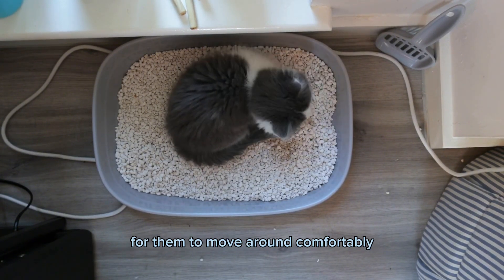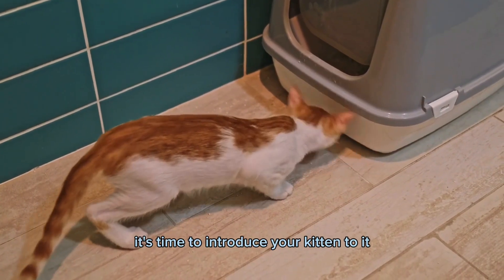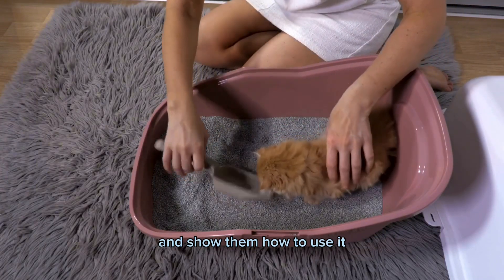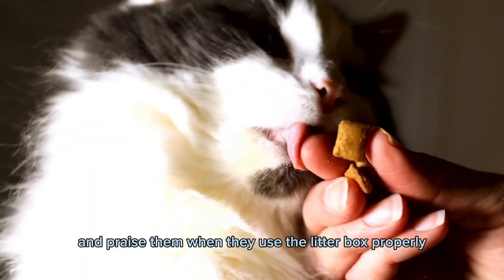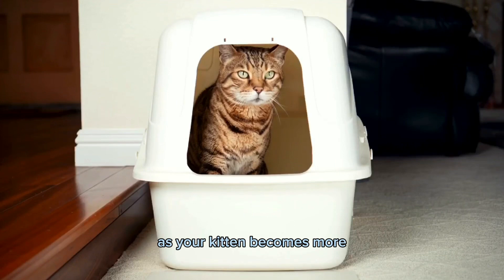Once your litter box is set up, it's time to introduce your kitten to it. Place your kitten in the litter box and show them how to use it by digging in the litter and covering their waste. Reward your kitten with a treat and praise them when they use the litter box properly.